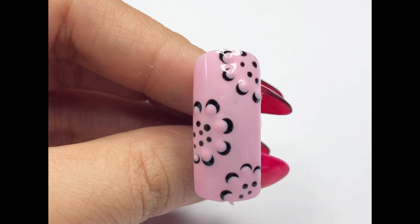After applying the gel polish, pop your nails under UV light for 60 seconds. Because we have applied a thick layer, we will cure it for 60 seconds to make sure it sets properly.